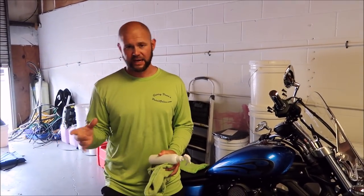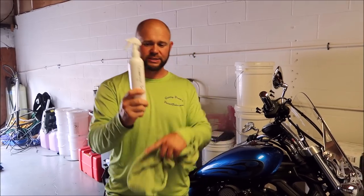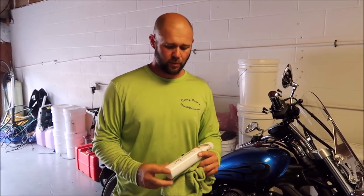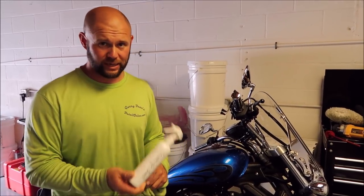So the coating is pretty amazing — I shot another video on that — but today I want to show you the Ceramic Acrylic Boost. I'm going to be selling this in 8 ounces, just like you see here. I'm not sure what color the bottle will be, but this is an 8 ounce bottle with the mini sprayer, and this is absolutely how it'll be packaged for retail.